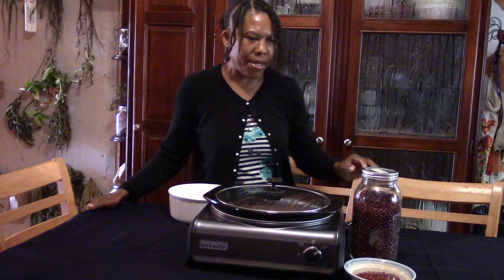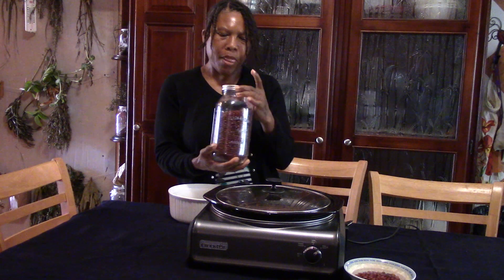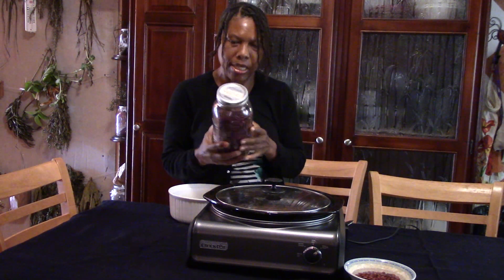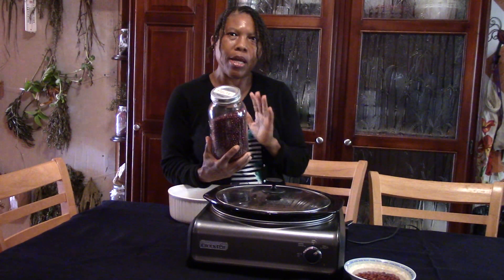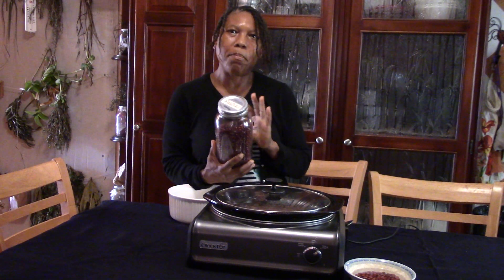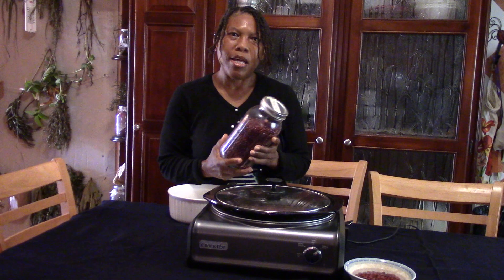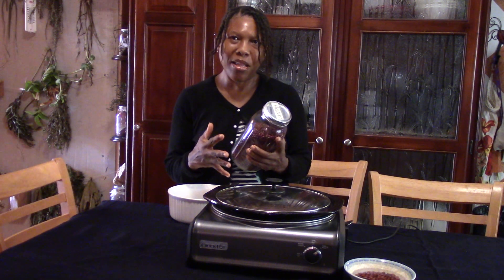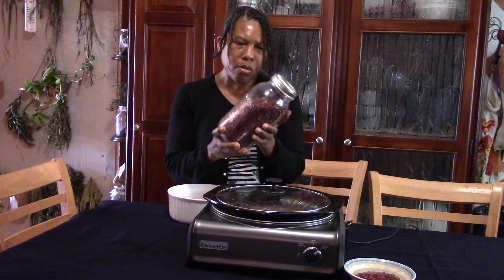Hi Simple Life Ministry, Lorna here back at you with another video. Today family we are going to talk about beans. I have here adzuki beans, and adzuki beans family are packed with fiber, packed with nutrients, packed with minerals. They are one of the best beans for you. They are also good for your digestion, good for heart health, and they are high in manganese — so give them a try.